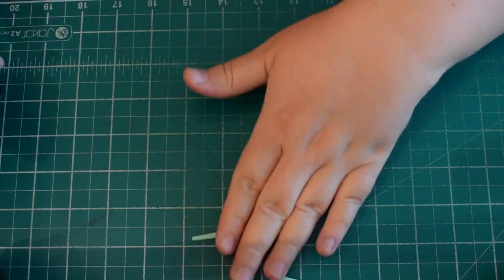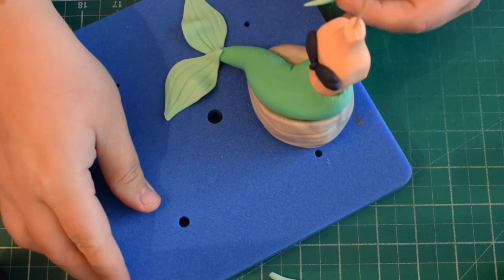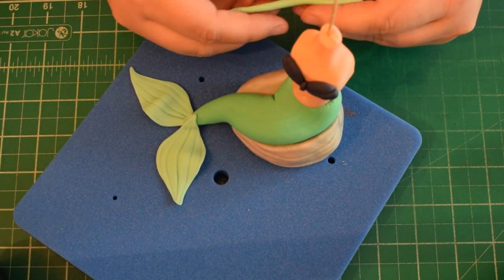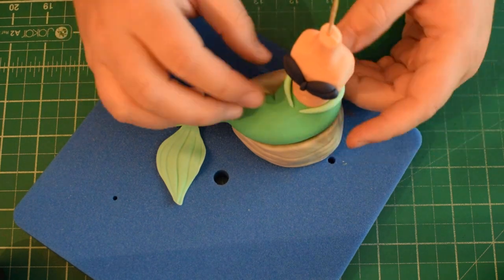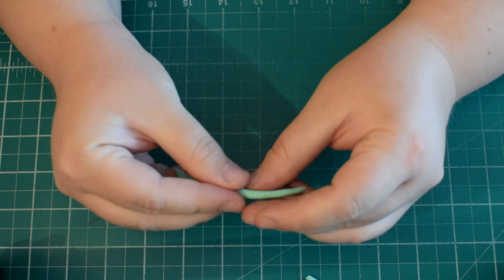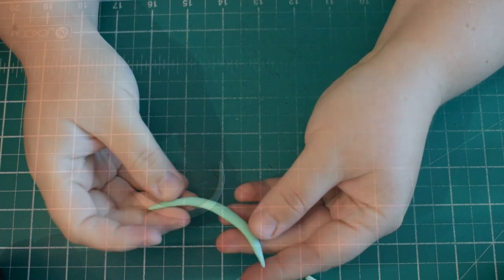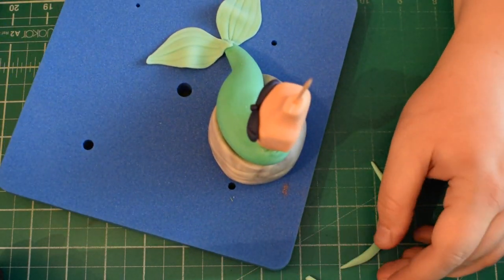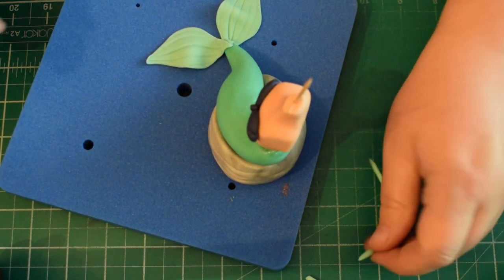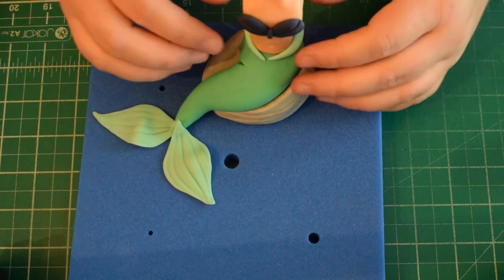Next we're just going to make the waistband to hide the join between the body and the tail. It's just a sausage that's pointy at either side — flatten it out so it's pointy on the outer side, going from quite chunky to quite thin. Wrap this around her body with the points meeting in the middle using a little bit of water, and that's going to hide that join.